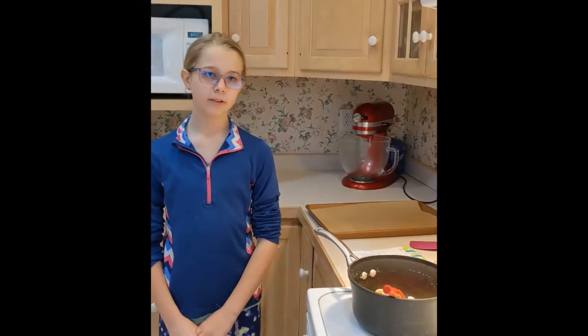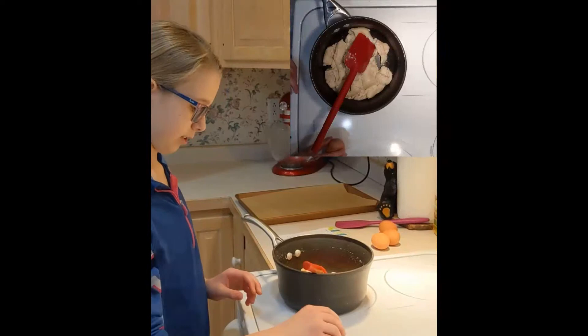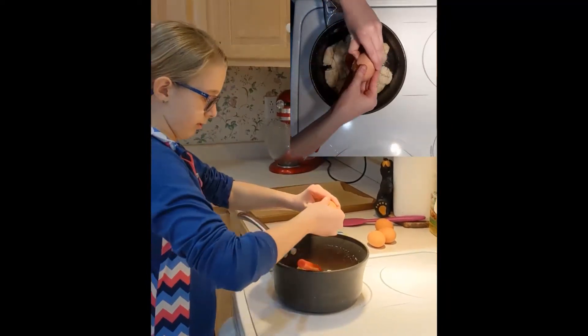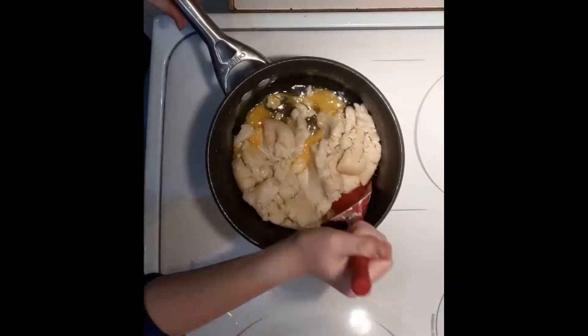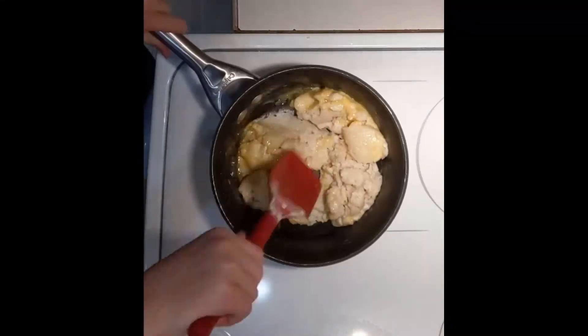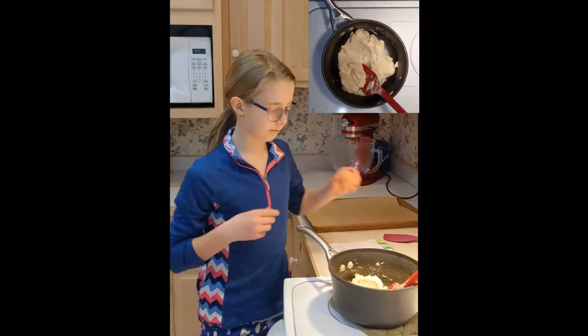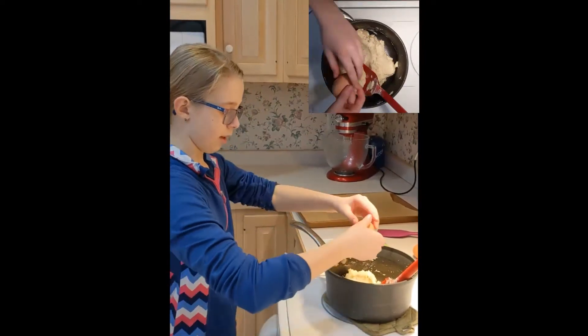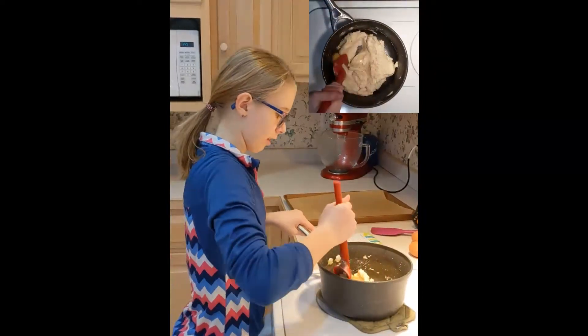So now that it's fully cooled, I'm going to be incorporating each one of these eggs individually. If it's not fully cooled quite yet, the eggs may cook on you. During this process it's supposed to look slimy and disgusting — so that's normal. I like to crack my eggs on a flat surface because I feel like the shell doesn't get all over.